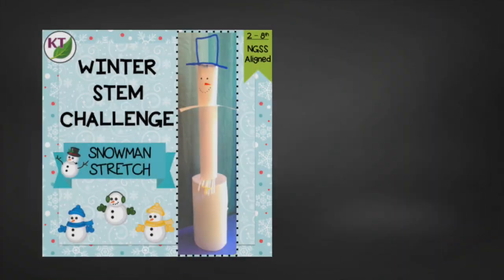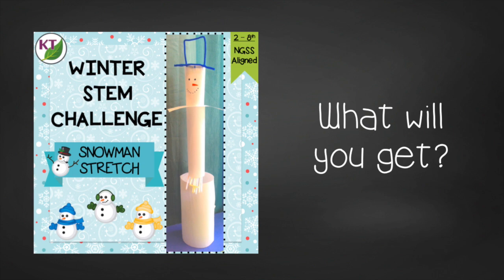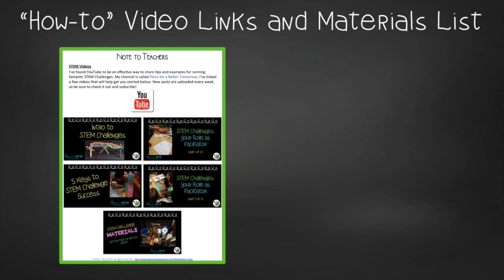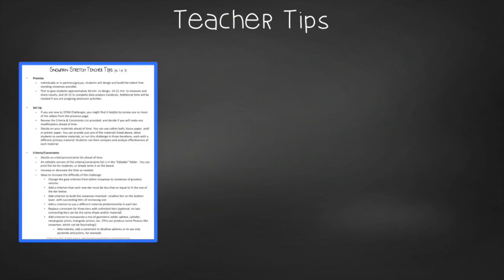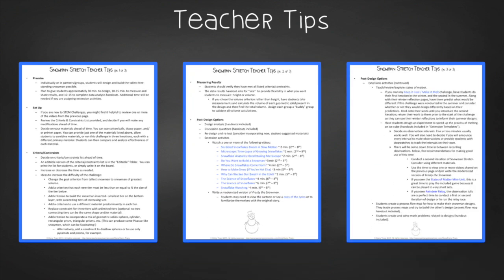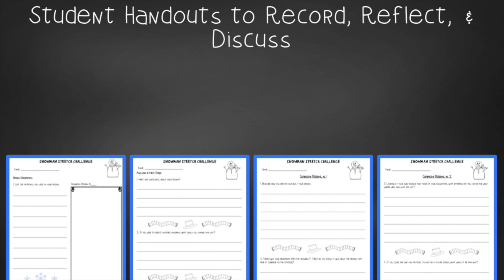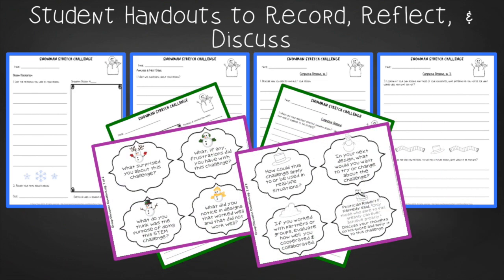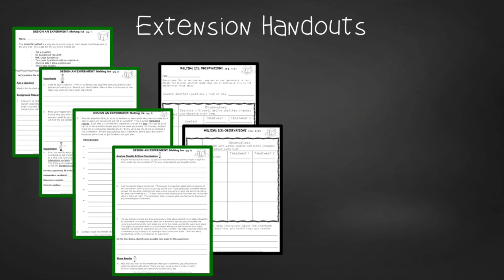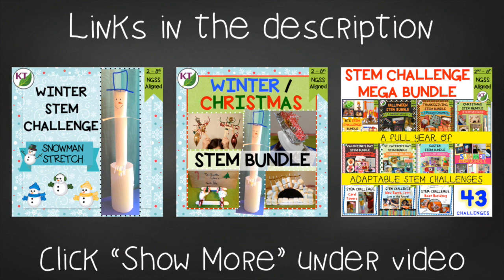Check out the resource: Do You Want to Build a Snowman? This resource contains everything you need, including modifications, for use with second through eighth graders. You'll still need to gather the simple materials, but the hard parts are done. You'll get aligned Next Gen Science Standards, links to my STEM challenge how-to videos, and the Snowman Stretch materials list. In teacher tips, you'll find premise and setup, how to increase or decrease difficulty through the criteria and constraints list, measuring results, and cross-curricular extension suggestions. There's an editable criteria and constraints list so you can tailor the challenge to your students. Student handouts come in two versions: a four-page expanded version for younger students and a two-page condensed paper-saver version. You'll also find group discussion questions, extension templates with handouts for students to design their own melting experiment with sample answer key, and math extension and process flow templates. This resource is available individually and as part of the discounted winter, Christmas, and mega STEM challenge bundles. Links can be found in the description below the video.